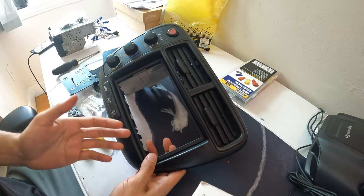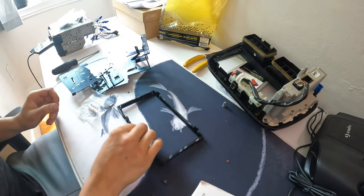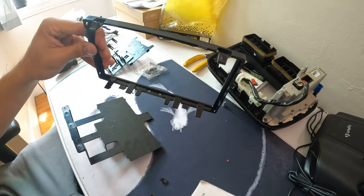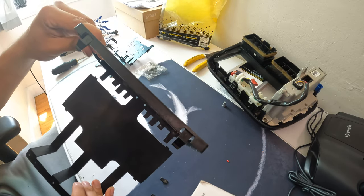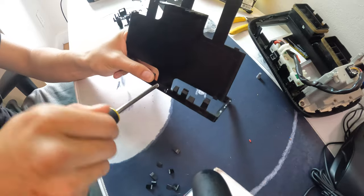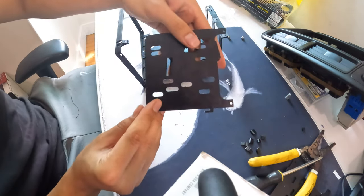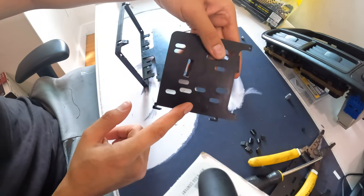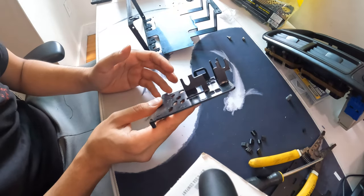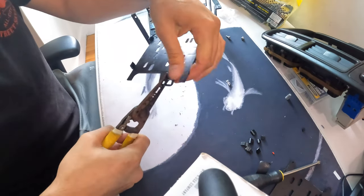We popped it in just to see if it fits properly, then pop it back out to adjust the clips so it comes out easier. The pieces you need are these two side pieces and the big one. On the head unit trim there are two holes — grab the bottom bracket which also has two holes, place it onto the holes, and screw them together with the provided hardware. Then snap off all the clips you don't need so it can fit through the climate control, being careful not to break the bracket itself.